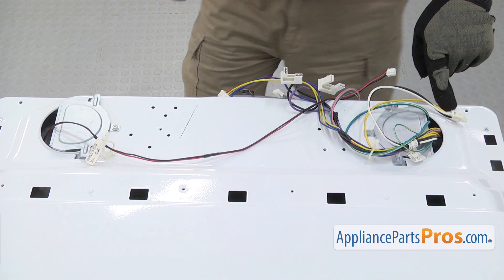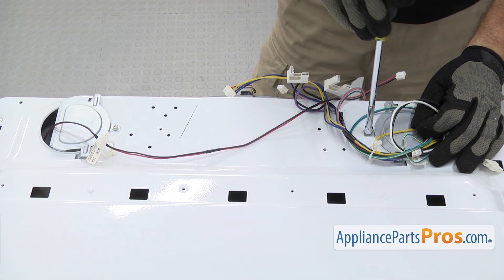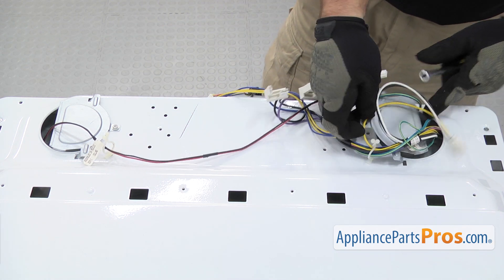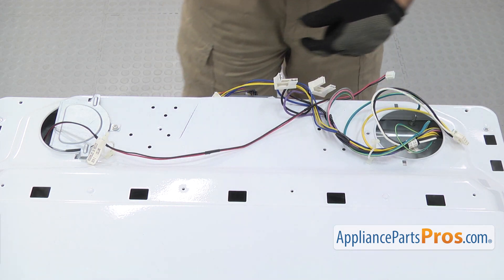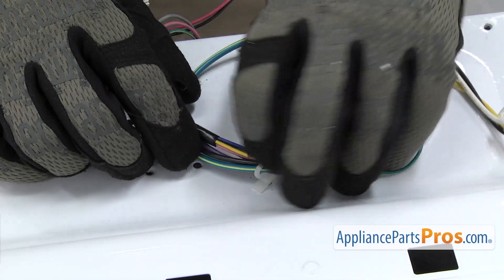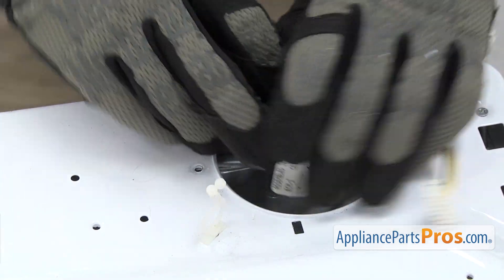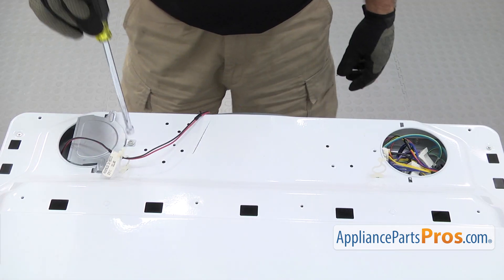Now we have to get the wires down through the top of the dryer. They have these little covers on each side, so we're going to use the quarter inch nut driver to take out the screws that hold them in. Once you have the screw out, just lift up on the cover and pull it out and set it aside. Then we're going to take the wires out of the little holder right here, just need to unclip it, and then carefully feed the wires down through the hole so we can take the top off. Once you have this side done, we can do the other side.